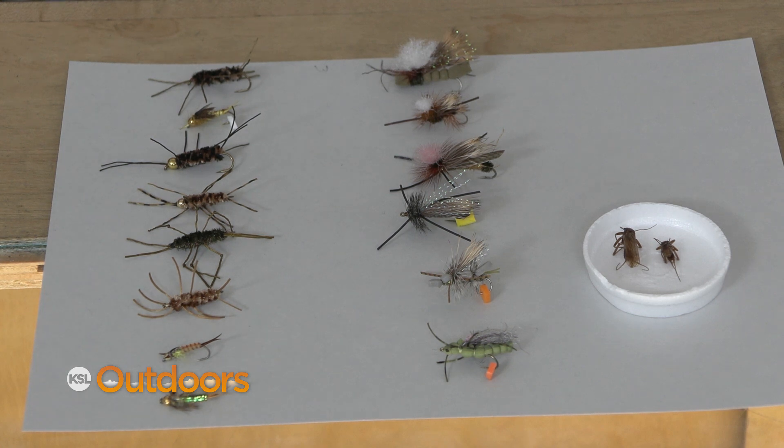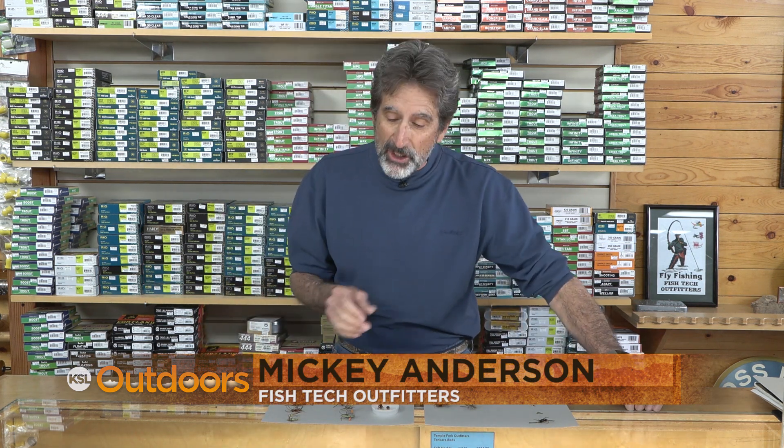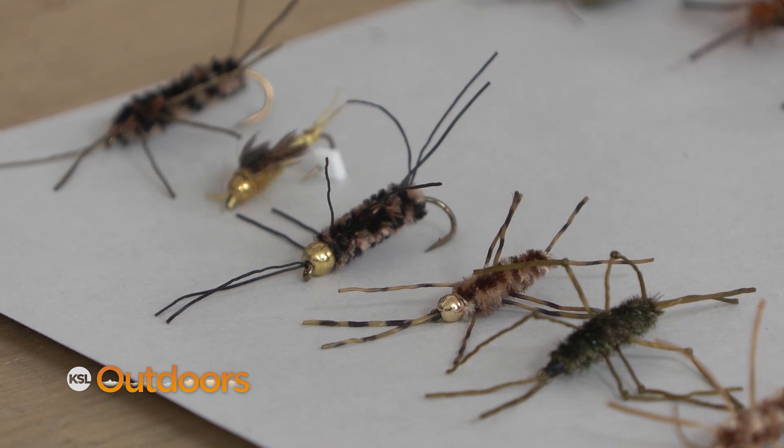Hey, these flies could be the most important flies in your box for this time of year if you know what they are and how to fish them. I'm Mick Yanners from Fish Tech with this week's fishing report. These flies are squalas and they're hatching right now, so here's what you need to know.